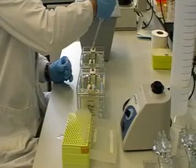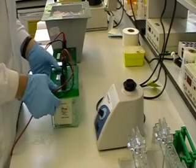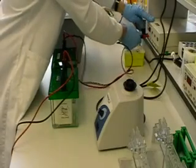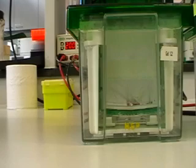Here I am injecting the protein concentrate into the well. I add a lid and connect it to the power pack, and I will run initially at 100 volts for 20 minutes, and after that at 200 volts for around 40 minutes.